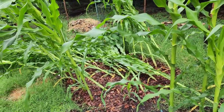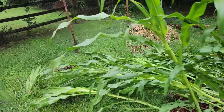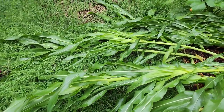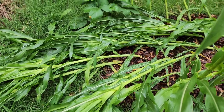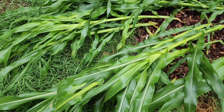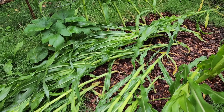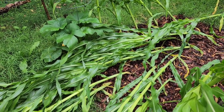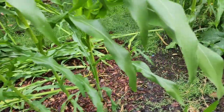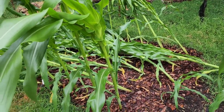It was so very beautiful this morning and then I came home to this. This is so disappointing and the sad thing is this is the second year in a row that I have had to deal with some type of wind gust or something that has pulled down my corn.